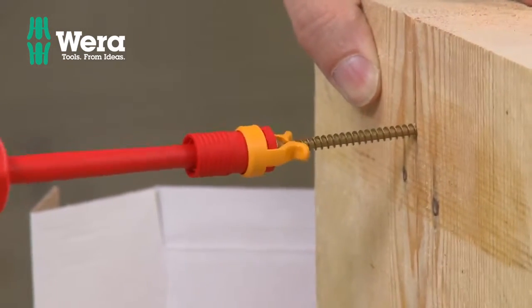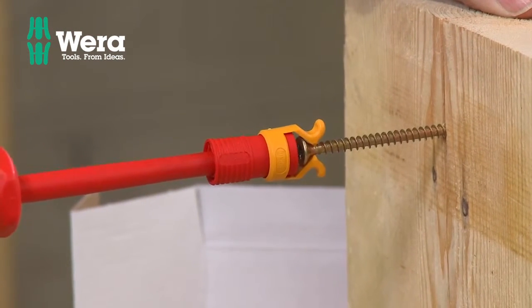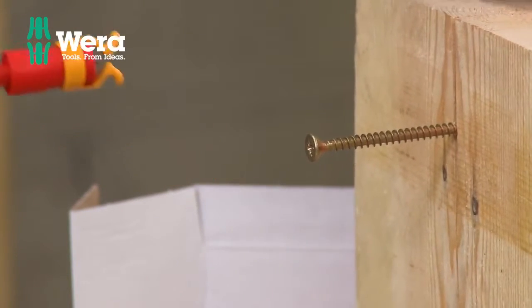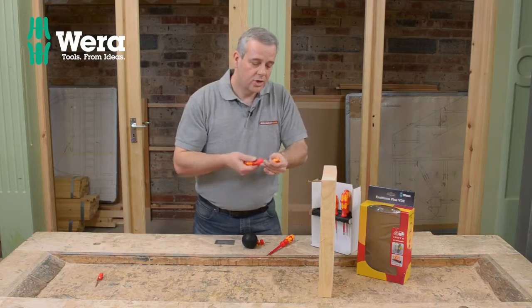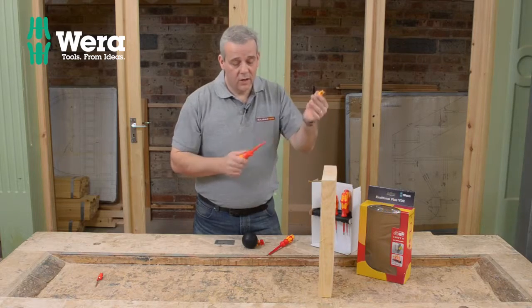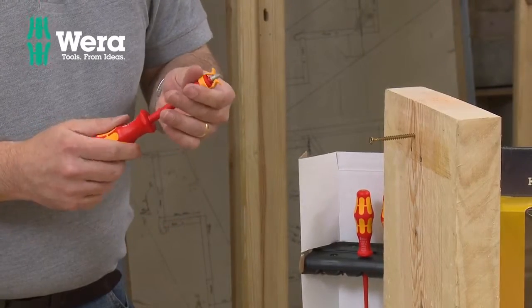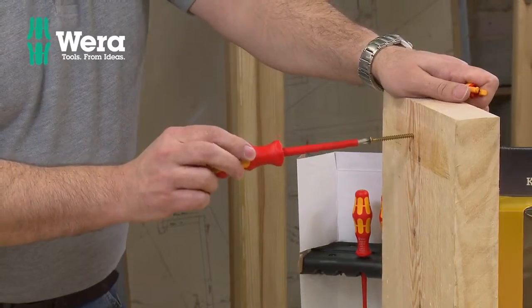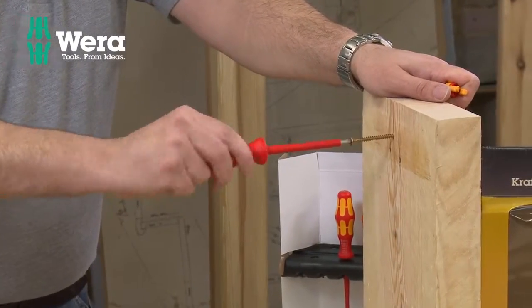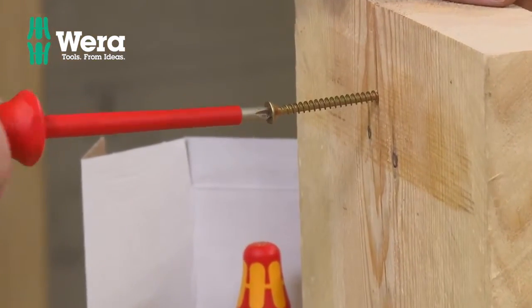When you get to the end and you're doing your final tweaks on the screw, the gripper gradually releases and then pings off, and then you flush - you either push through and drive it home, or you take it off. A lot of people will leave them on the screwdrivers and just pull them down as and when they need them. You can also see the slip-stop action just using that - you can feel it self-cutting into the head of the screw just to grip it.